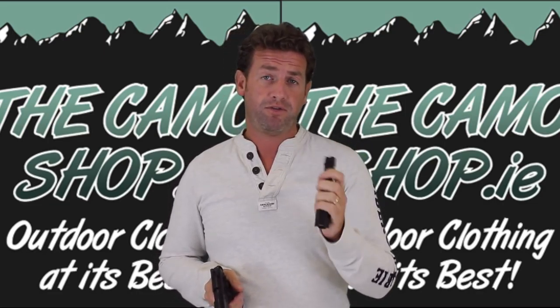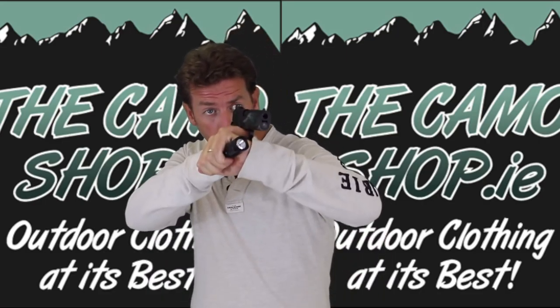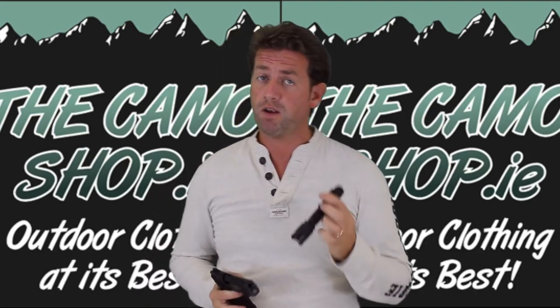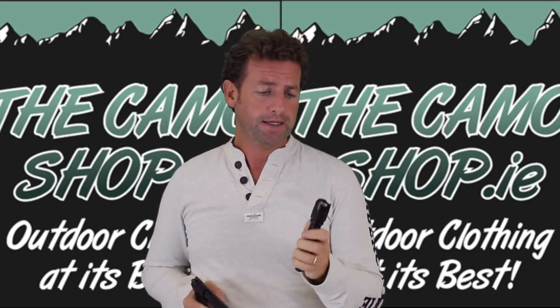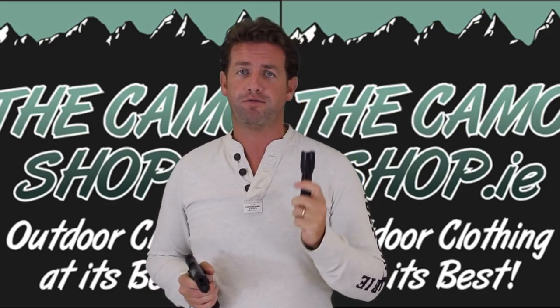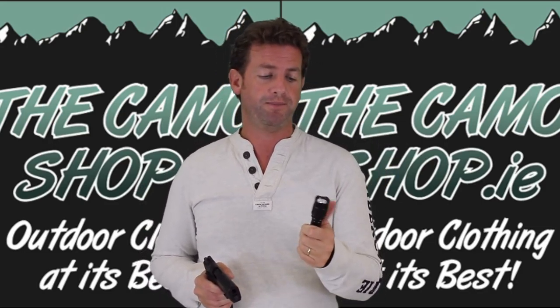And you know what, it's cheap — it's not going to break the bank. So for a very effective torch, especially if you just want to do the usual sort of blinding around the corner, I really would check out the new Defender from Helicon, which is available from Alan at the Camo Shop. So this has been Oli's Airsoft — a real quick spotlight kind of review, spotlight, excuse the pun!